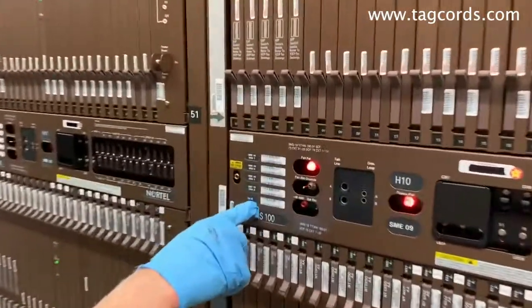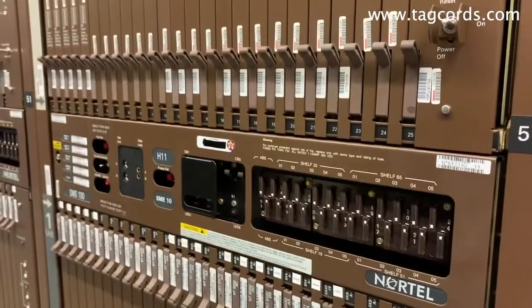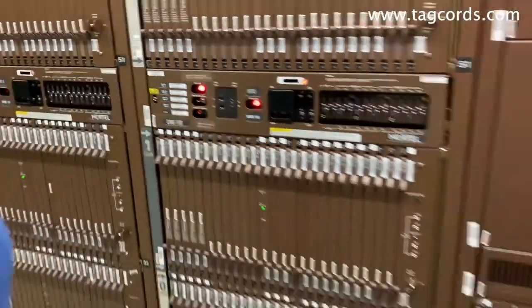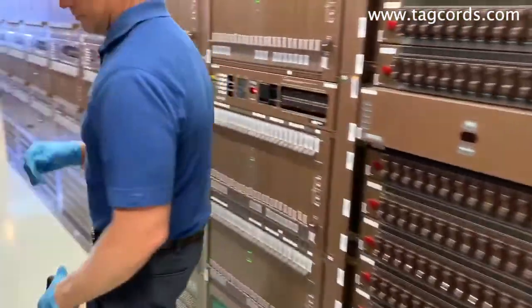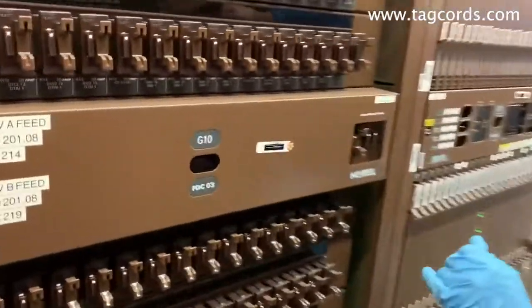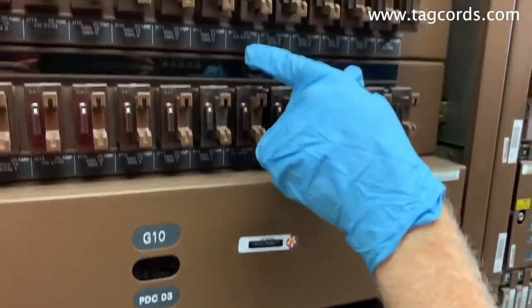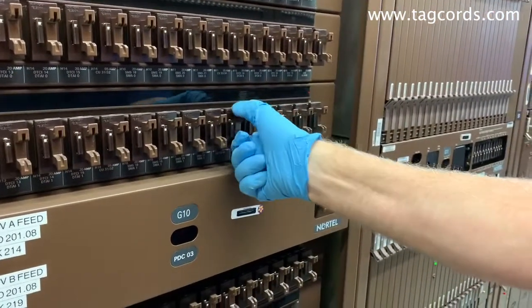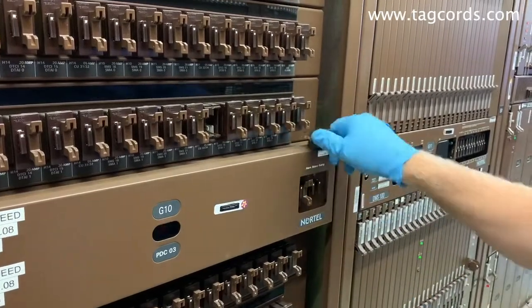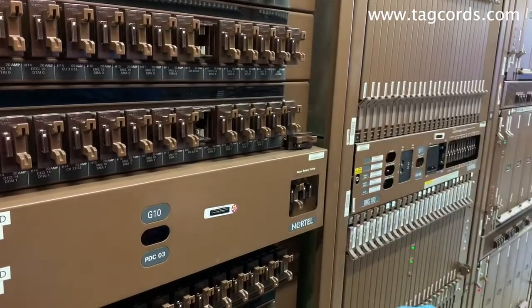I'm looking at cooling unit 33 and cooling unit 34. These work in conjunction with one another. Basically, we're going to go over there and pull the fuse for both of those. We'll come over here and see CU-3334. Pull it out, and now we'll go check the frame.